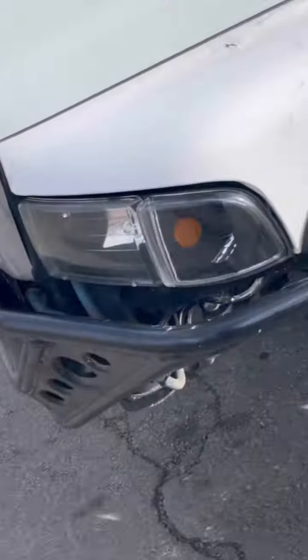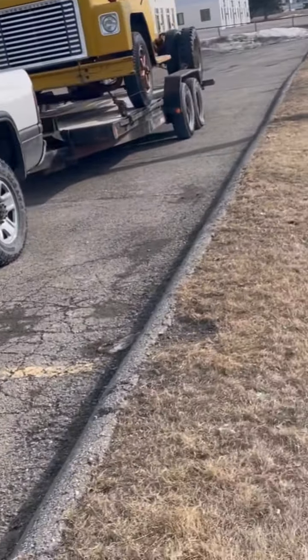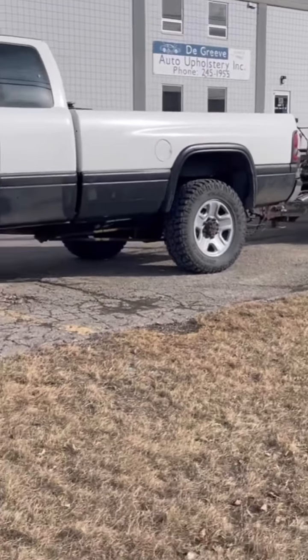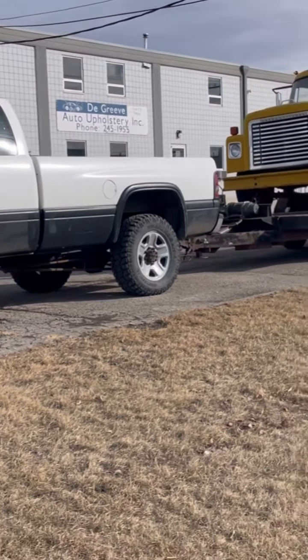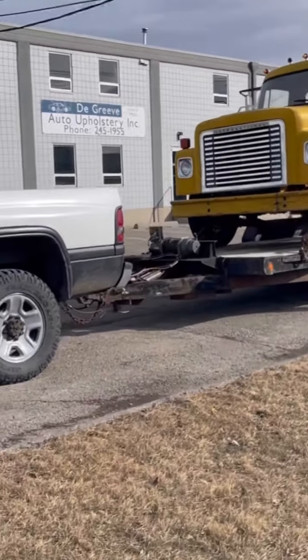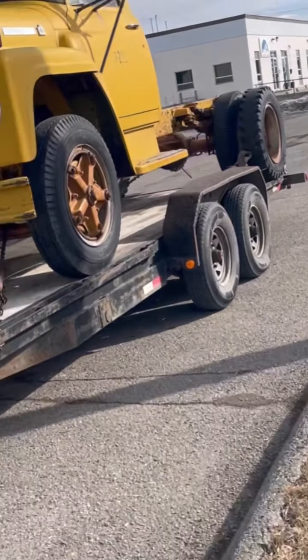I think we were in Red Deer, which is about an hour and a half from here. I just got back — I dropped Luke off at home, he lives about an hour north of where I do. We were going north, so that's the old girl on the trailer. Fit on the trailer perfect — it's actually lighter than I thought it would be.